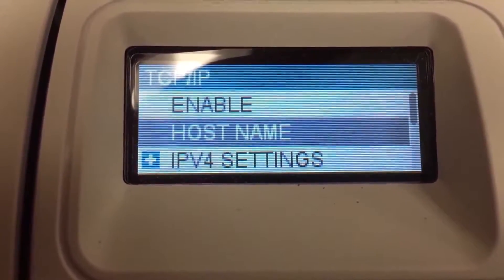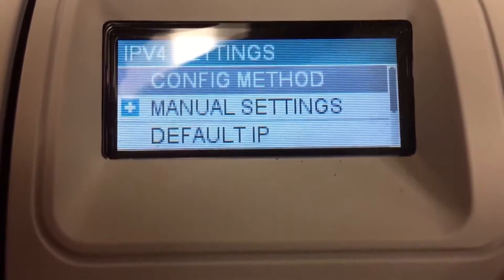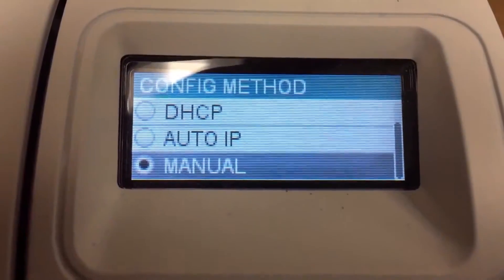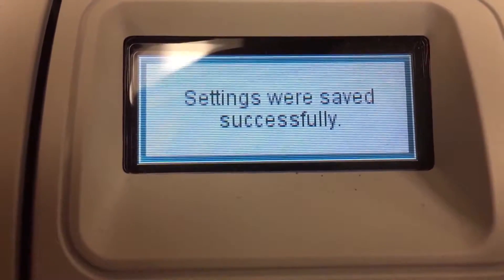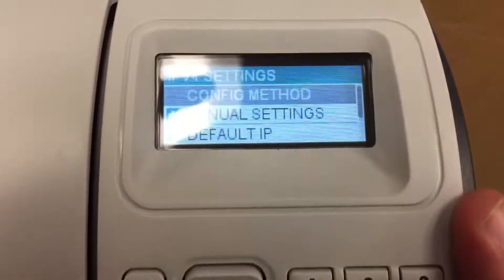From here, press the down button past host name to IPv4 Settings and press OK. It says config method — press OK for that. Then press down again and press OK for manual settings.